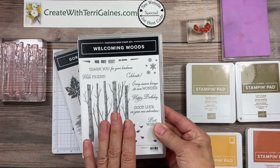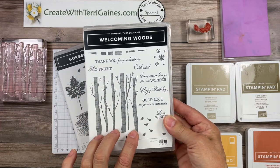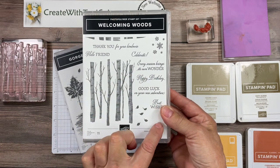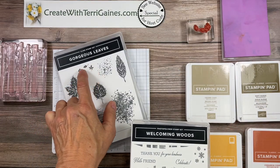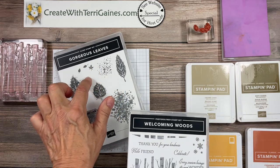As I mentioned I'm using the Welcoming Wood Stamp Set. I'm going to use this tree image which is all one stamp and one of the sentiments. I'm not going to use these leaves — that's all one stamp. I'm going to use the stamp that's in the Gorgeous Leaves Stamp Set which is one stamp that has these three.